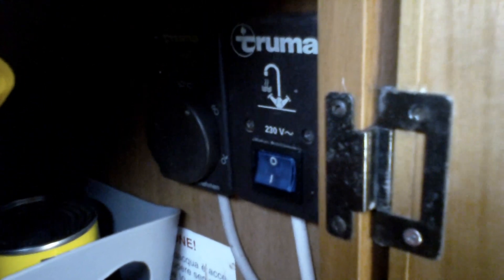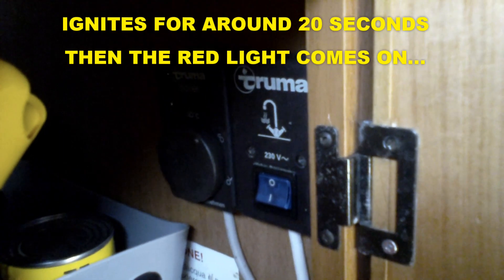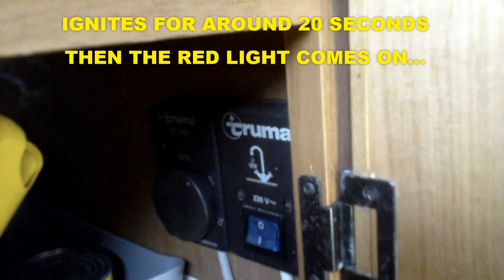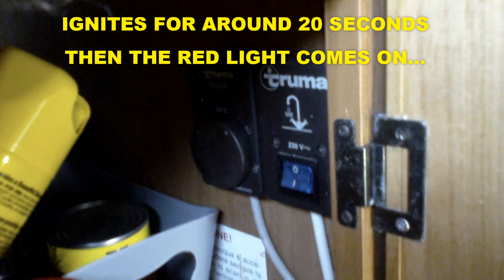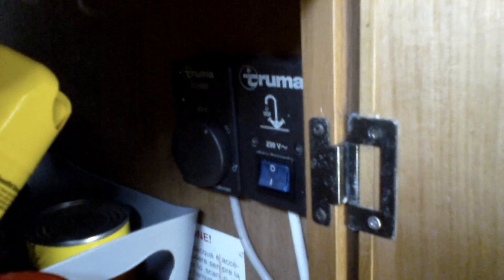I'm having problems with the water heater. I'll show you what it is. It's the good old Truma one and it lives down here. So this is the problem - here's the little control panel up here. The problem is that it seems to be working but only for a short period of time. You turn it on, it comes on for a little while, you can hear it ignite, and then after that it just goes off and you get the red light - the dreaded red light.